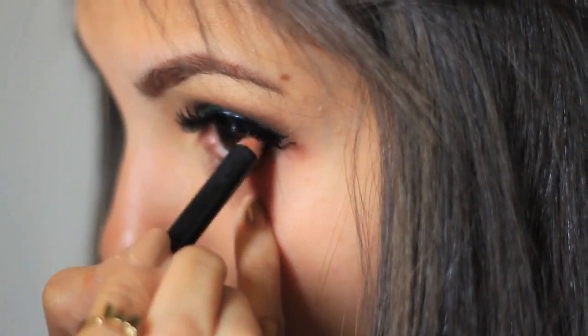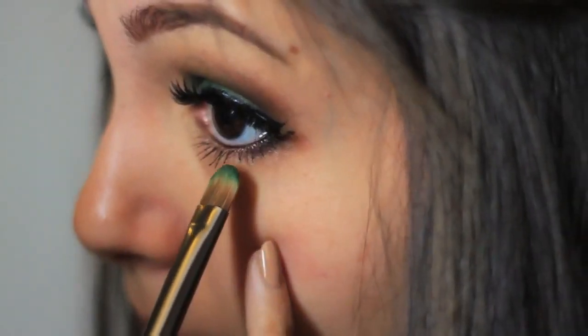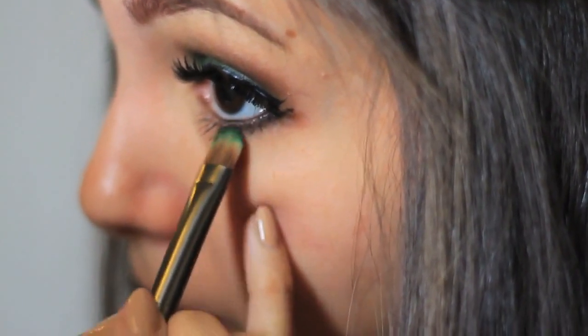With the same black pencil eyeliner I used for my upper waterline, I'm also using it for my bottom waterline. And if you want to be a drama queen like me, I like to put this dark color under my waterline so that I look more dramatic.